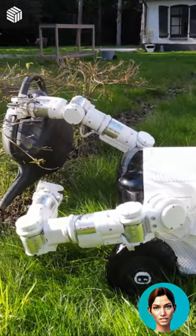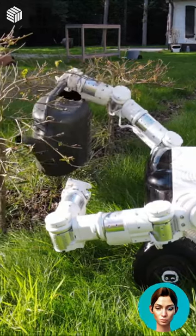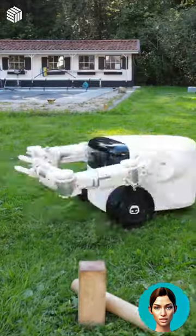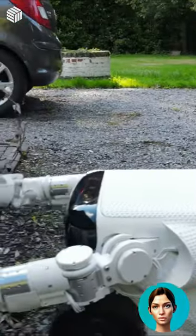Other features of the gadget include autonomous navigation, rain detection, and the ability to climb slopes with an incline up to 25% for the standard model and 35% for the Pro.